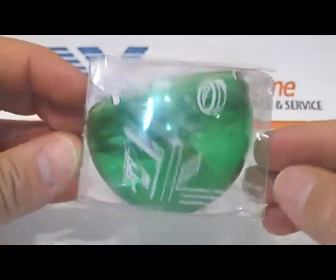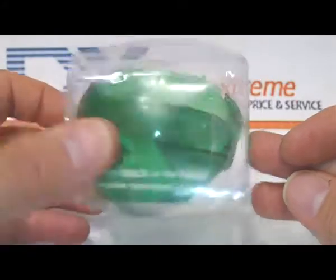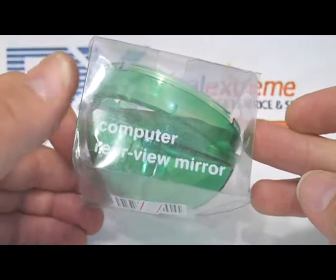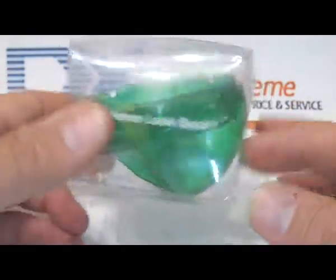Some quick instructions right on the front. In case you weren't sure what was in the box and what you ordered, it reminds you a few times. There's all the stuff.